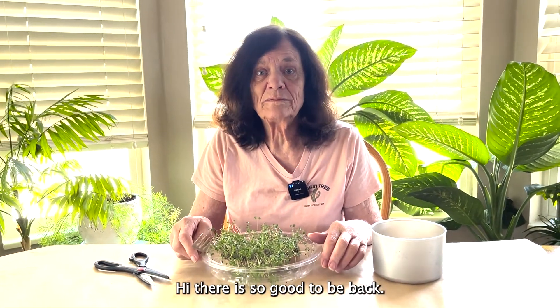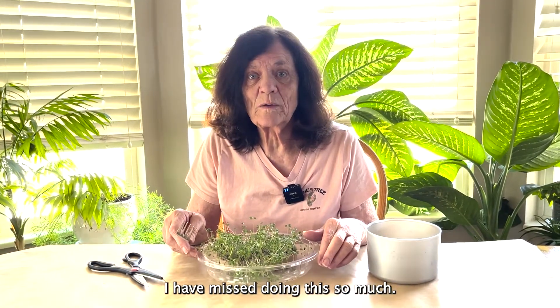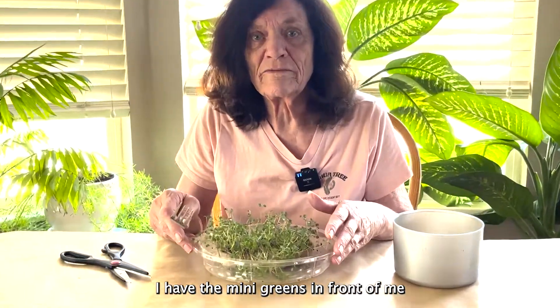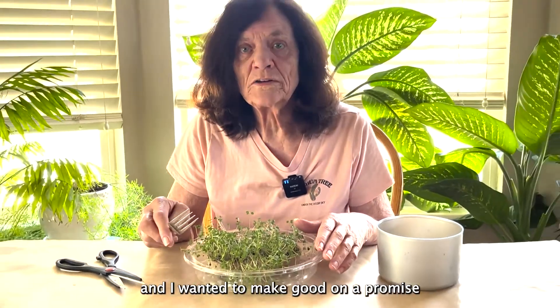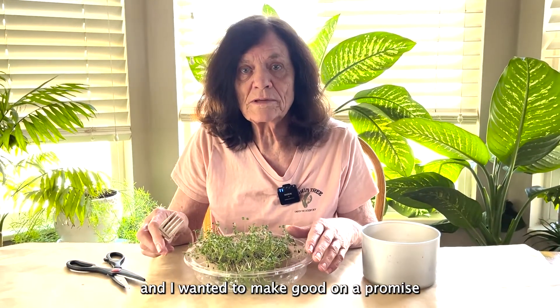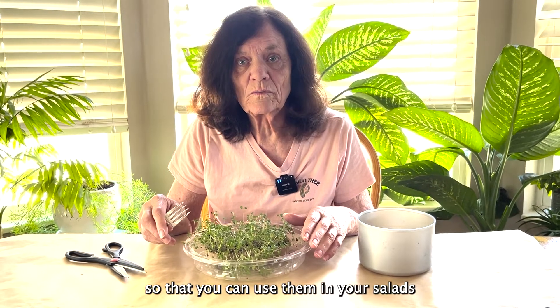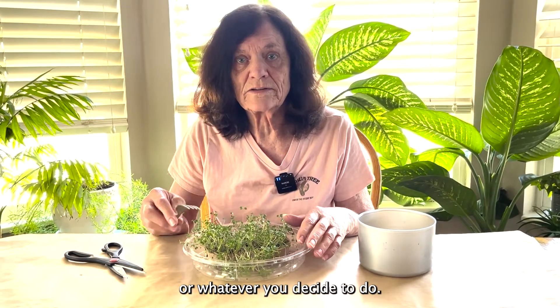Hi there, it's so good to be back. I have missed doing this so much. I have the mini greens here in front of me and I wanted to make good on a promise that I would show you how to cut these so that you can use them in your salads or whatever you decide to do.